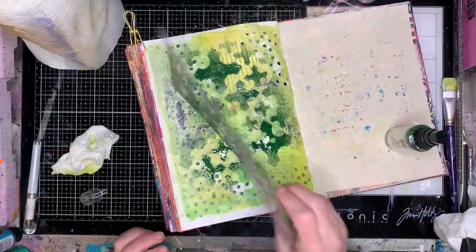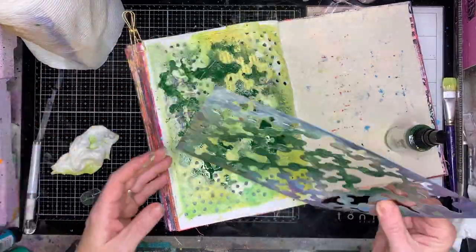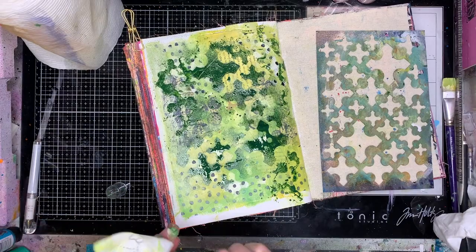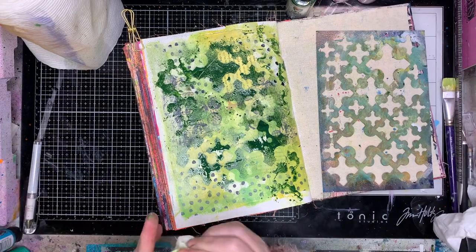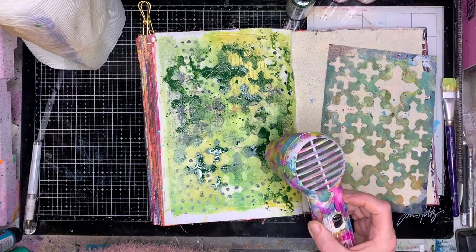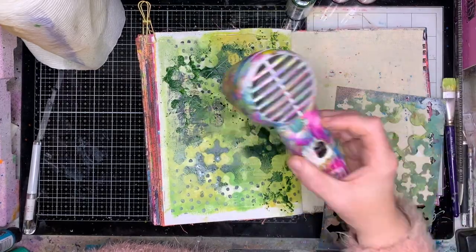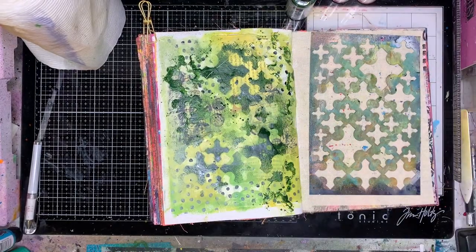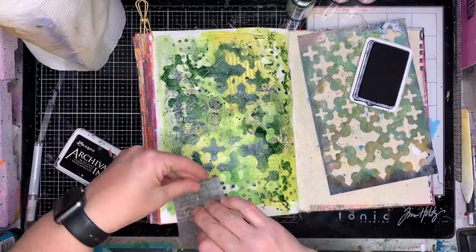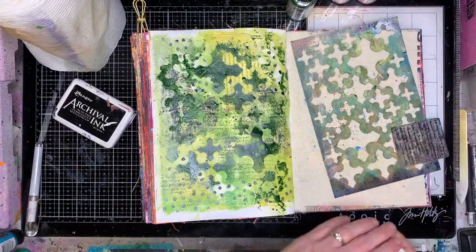Now I'm spraying on the Fur Gloss spray through the same stencil. Using the same stencil gives that repeat pattern across your page, which makes things look a little bit unified. Once I'd sprayed through the stencil, I dripped off the excess onto my page, and then I pressed the excess that was on the front of the stencil back onto the page — and you get a really cool reverse stencil image.